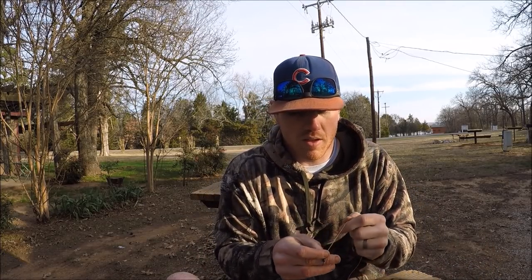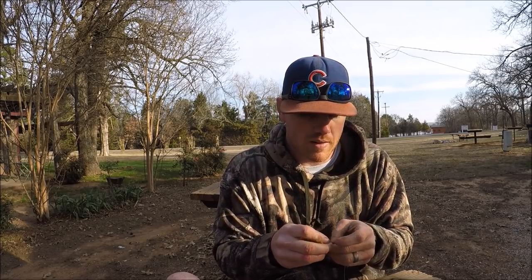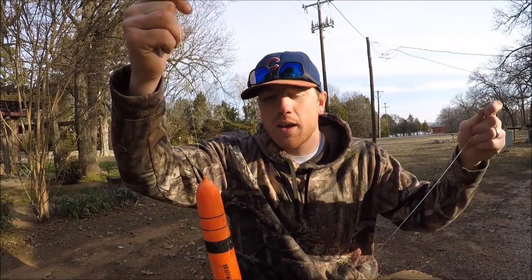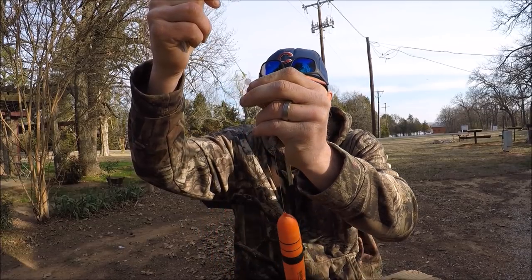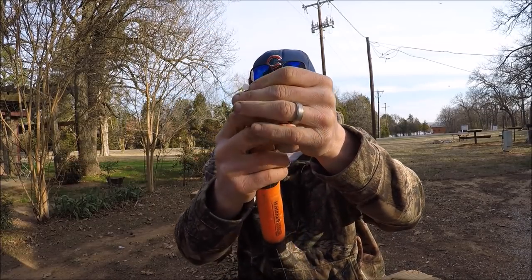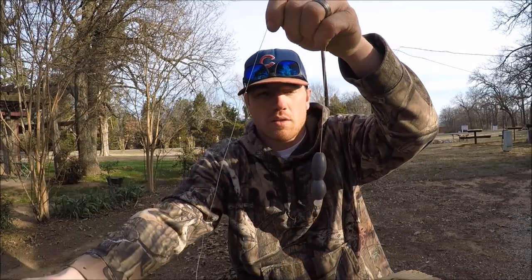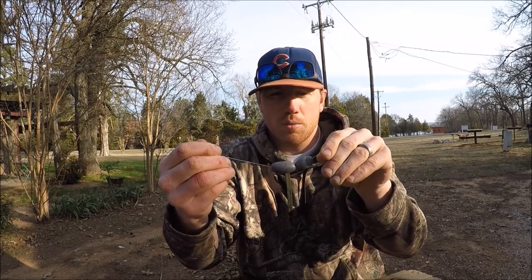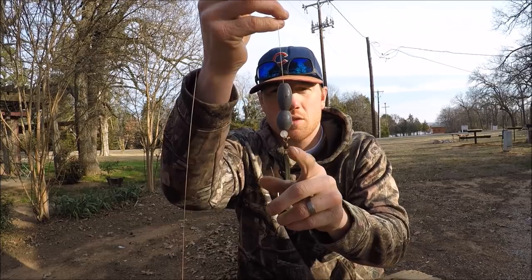Next I add another bead underneath the egg sinkers — this one is essential. The bead really protects that knot, which takes a beating from the egg sinkers otherwise. I'll tie this on my swivel with a palomar knot because it's braid. So to recap: bobber stop, bead, bobber, two egg sinkers or one really big egg sinker, bead, then swivel.